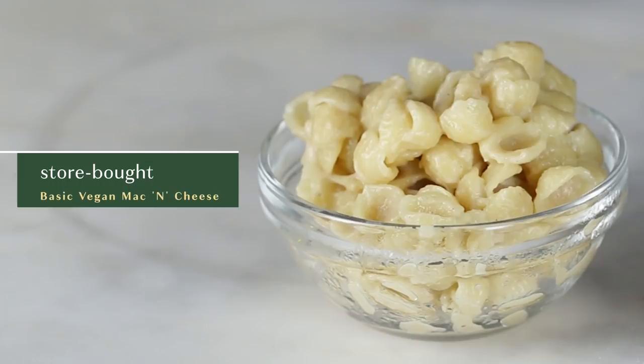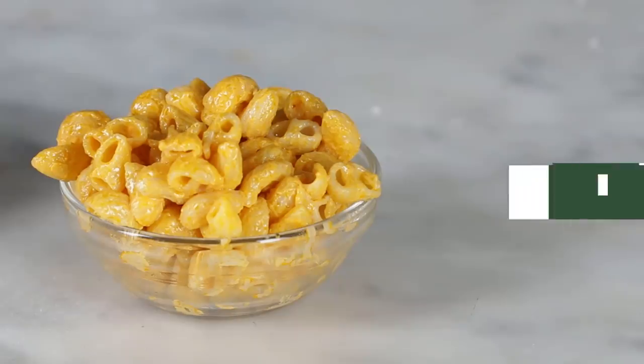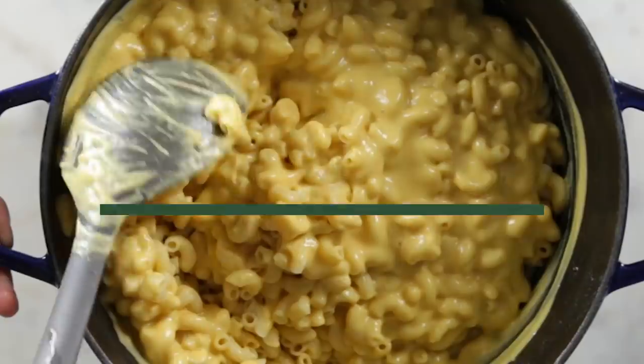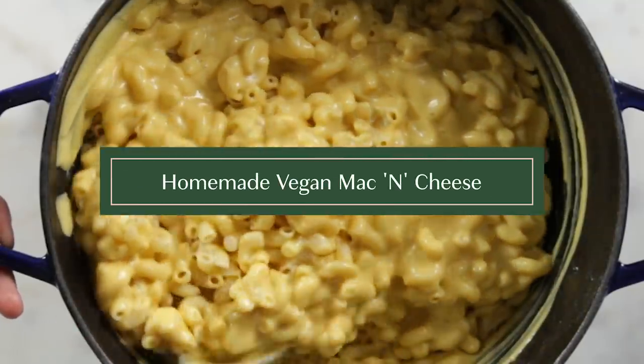We've got our three vegan mac and cheeses all done right here. We've got one that has this classic kind of powdery cheese sauce. Then the second one is more of the deluxe, creamy, squishy foil packet option. And then we've got our wonderful one, which has vegetables from the local farmer's market. I think they're gonna pick this one, but I don't want to jinx myself, so who knows.